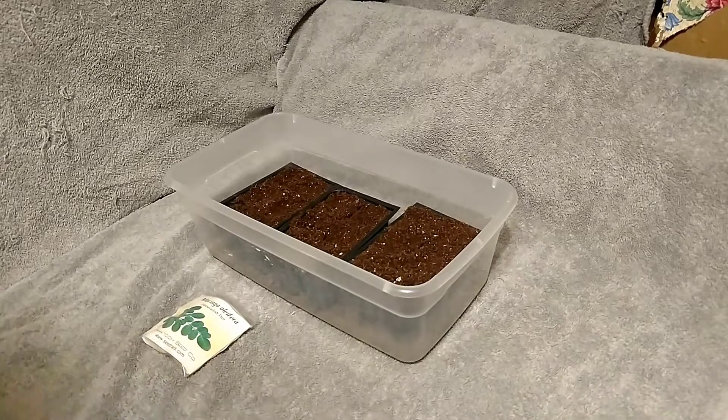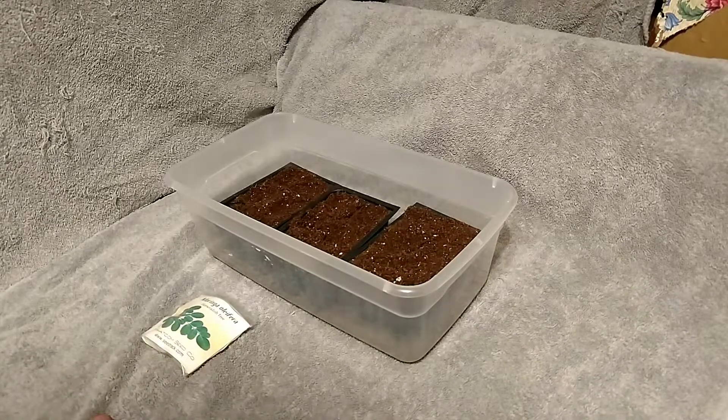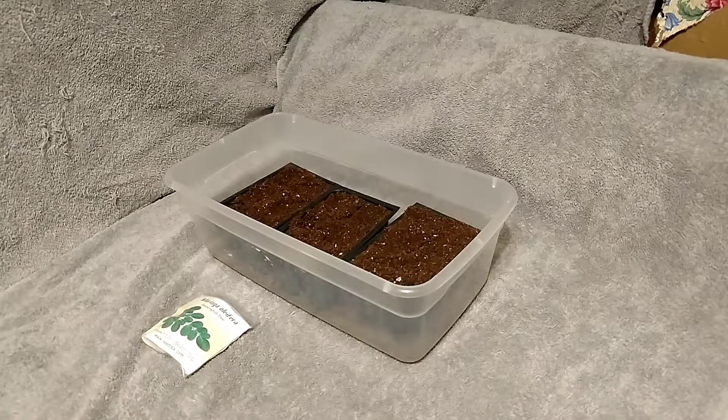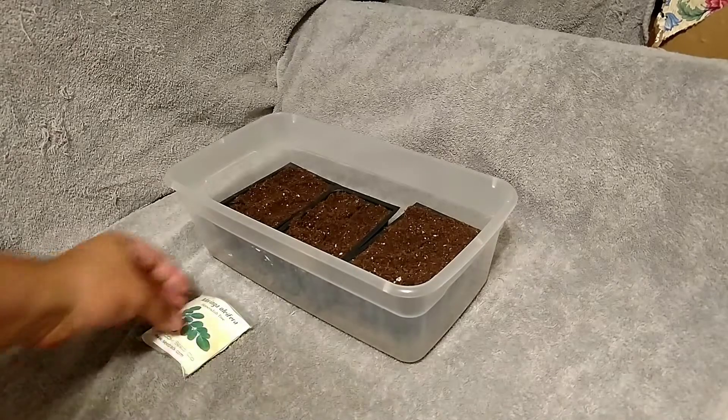Well howdy y'all, Andy Redneck here. We're inside, it's pretty late at night, but I found some seeds that I thought I'd used all of them up a couple years ago, but I didn't — I still got one packet.